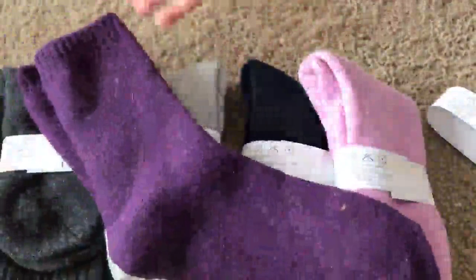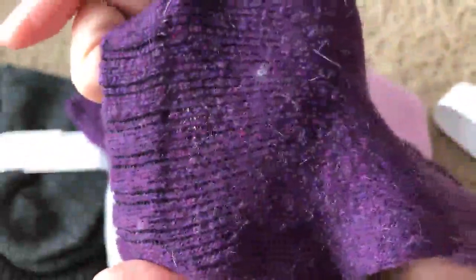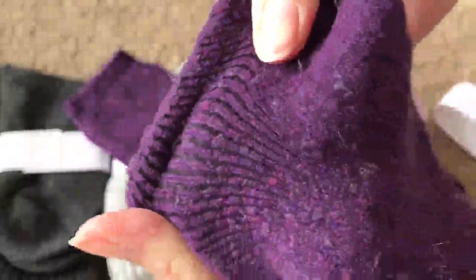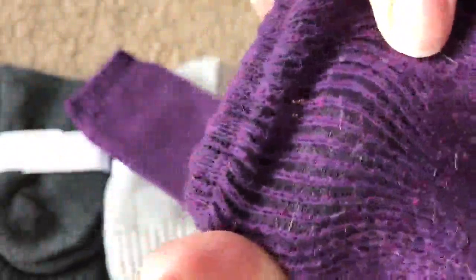They're pretty much standard size. They are thick but not overly thick — I just don't like socks that are so thick you can't wear any shoes you want. These are just thick enough to be warm. You can barely see my fingers through them. On the inside, they're very soft.